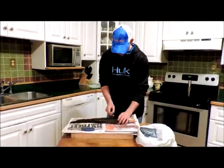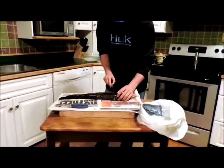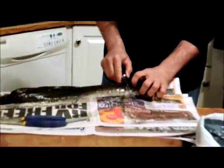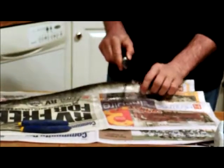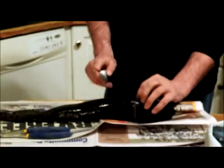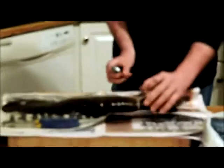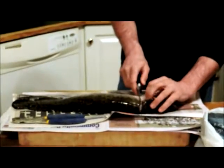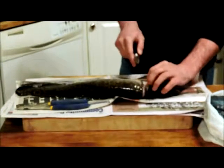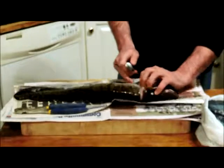First, what you want to do is take a sharp fillet knife and make a cut across the top of the head, all the way around, past the front fin, through to that side. Flip it over and keep it continuous. Don't go too deep if you don't have to. We've got that side there.